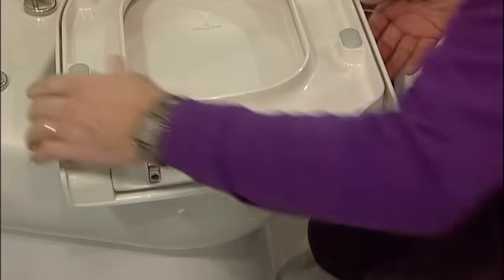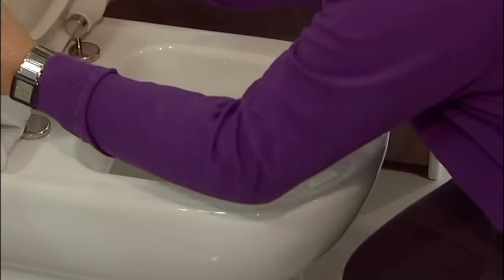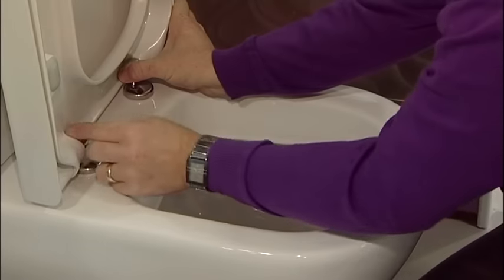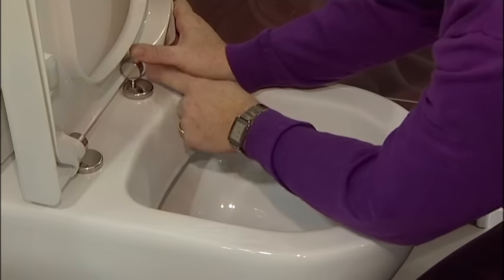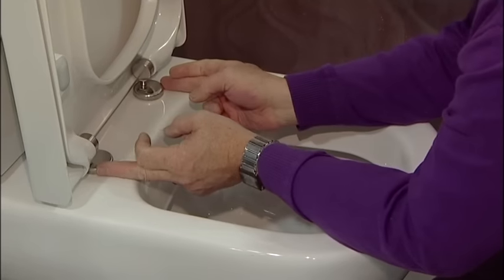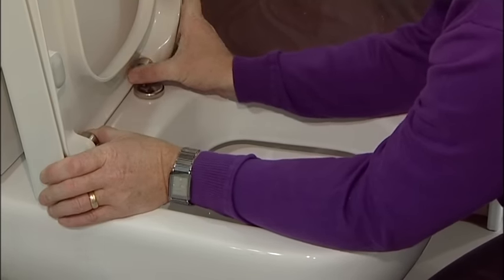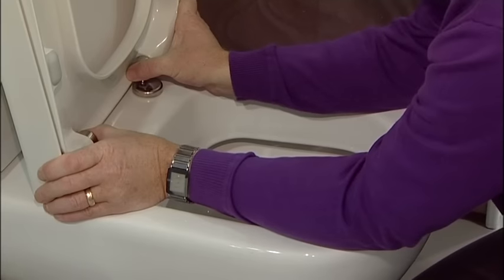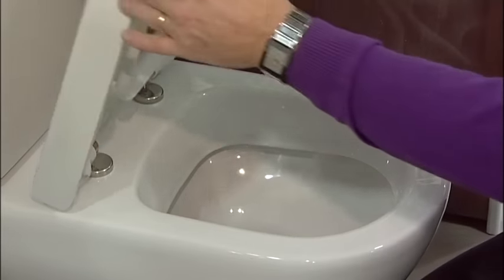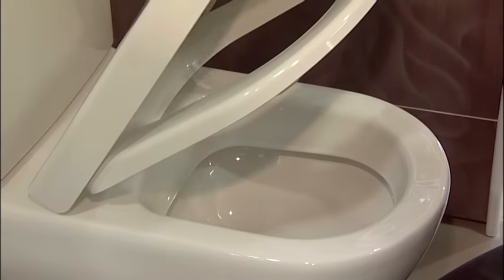Once you've got the cylinder back in, it's just a matter of replacing the seat back onto the toilet. Make sure that you haven't got large gaps either side — you may need to loosen off the hinges and adjust them so that these are sitting really snug and tight, because you will lose that soft close if there's too big a gap either side. But that's your set of hinges replaced.